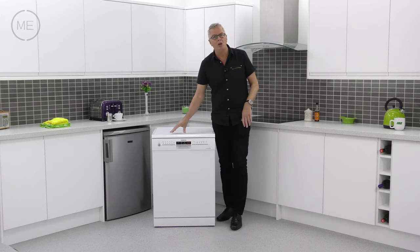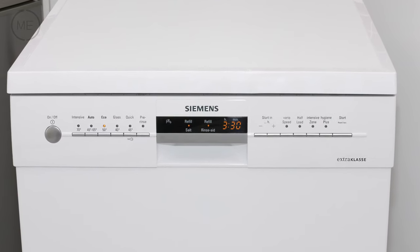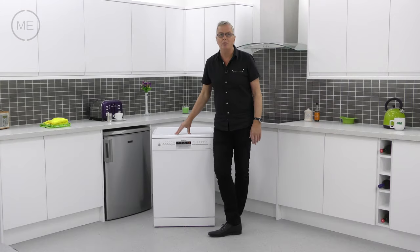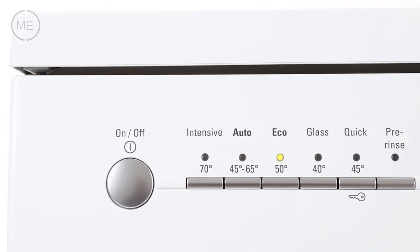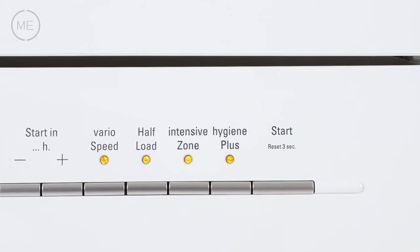The design is simple with a kind of elegant looking control console. The timer and warning display in the middle is flanked by the program and option buttons which include intensive, auto, eco, glass, quick, pre-rinse, and delay start.